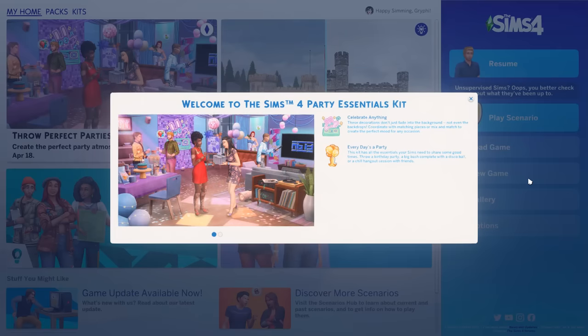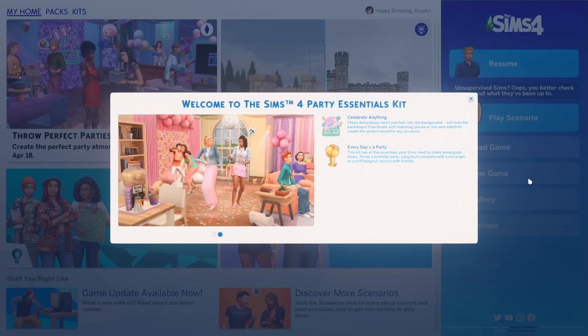Hey everyone, it is Tanya. Welcome back to the channel, or welcome if you are new here. Today we're going to be checking out the brand new kit that just arrived for The Sims 4, which is the Sims 4 Party Essentials Kit. This one kind of looks like more party stuff that I'm not too excited about, but it should be interesting.